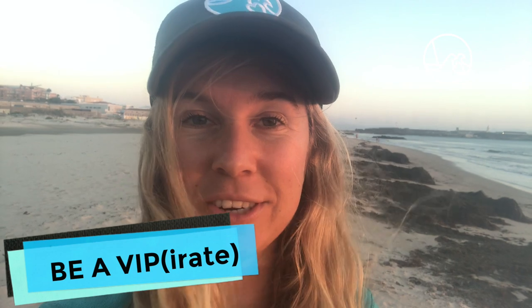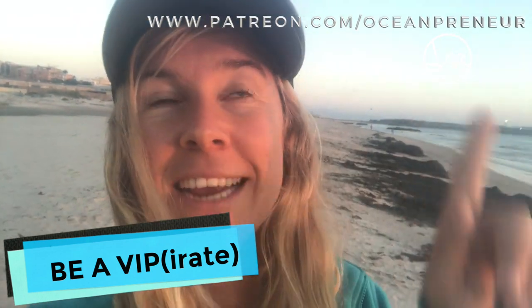Thank you so much, Patreons, for helping me make these videos — it's super encouraging. All of you will get one of the exclusive bamboo straws. If you'd like to become a Patron as well, go to this link and sign up. Thank you!